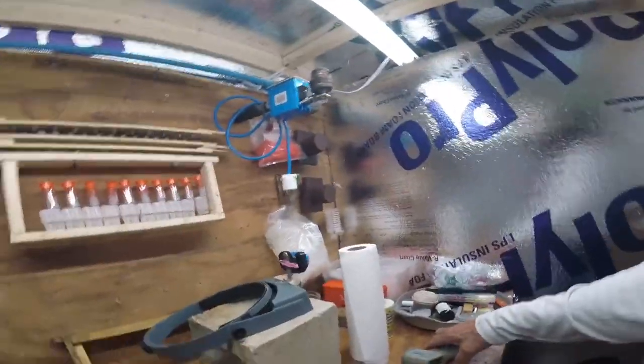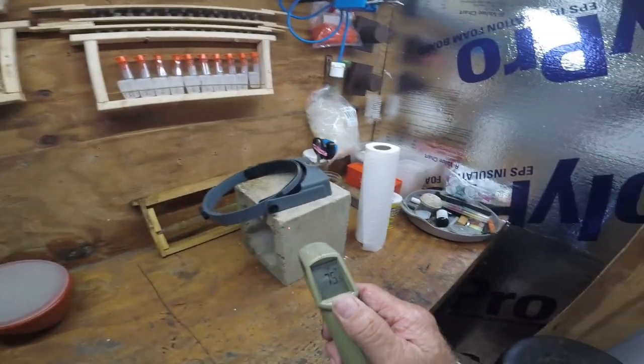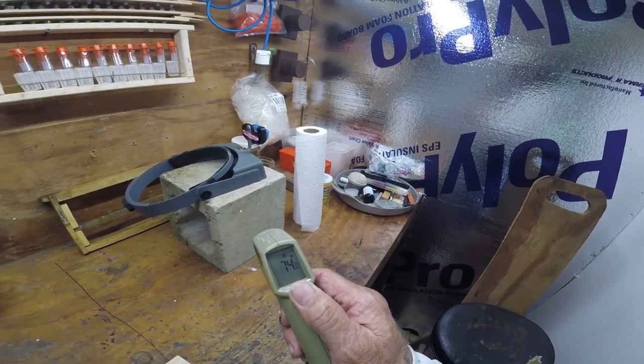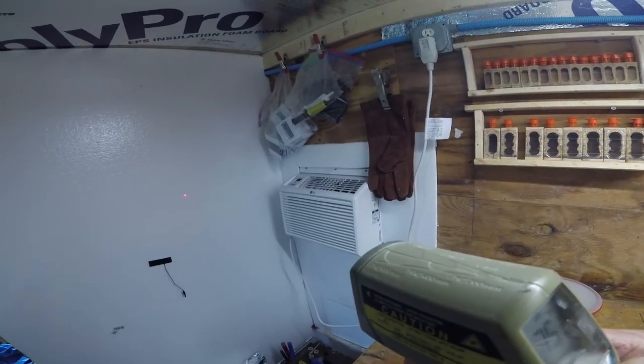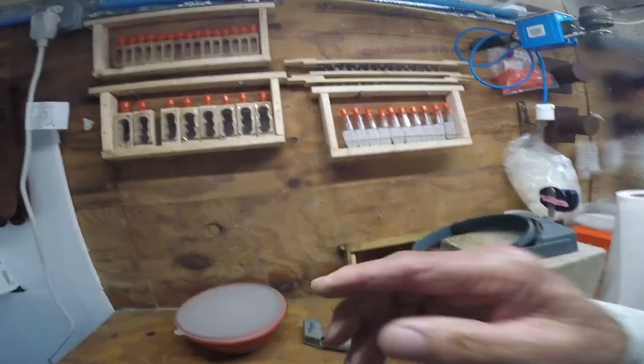Okay guys, in the grafting room here. Temperatures in this thing: I've got 75 degrees, 73 degrees off that, 74 off of that block right there. That wall's running 75, that unit there is running 74, and that foam wall is 75 degrees. This is about perfect in here for grafting. Nothing's running at all.